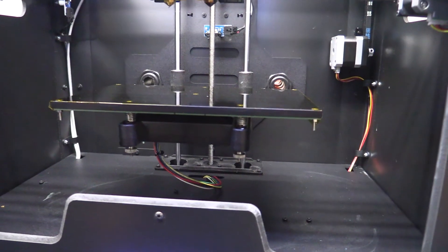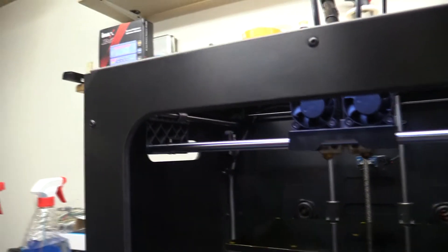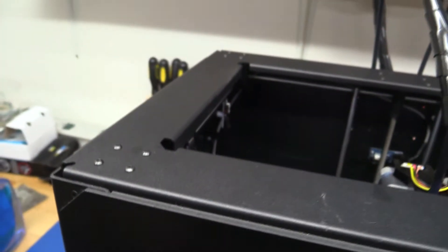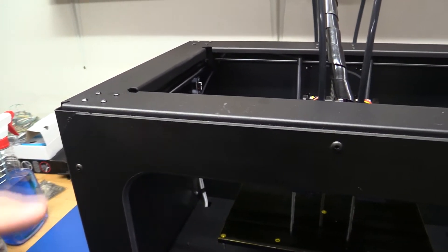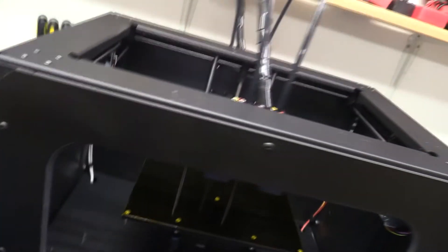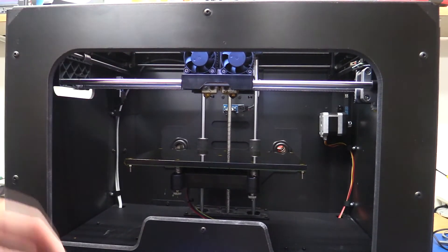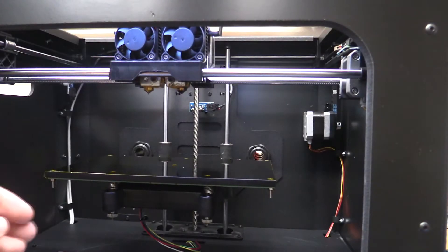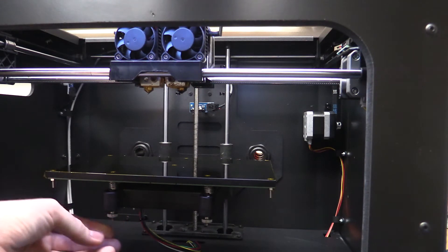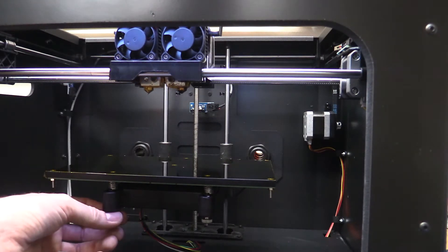Another advantage over the previous printer is that it is all metal framing on this one. If I just lift the camera you can see the top here is all metal, and down the sides it is also metal. The covers on the front and side are some kind of MDF or something like that, which should be sound dampening. And this printer is also a lot more silent than the old one. They have also upgraded the adjustments for the build plate — now you have only three thumb screws where there were four on the old one, which makes it a little easier to adjust.